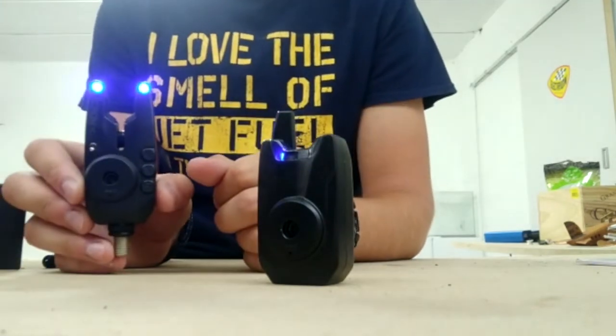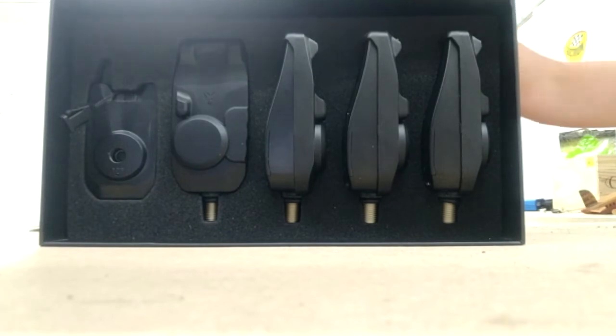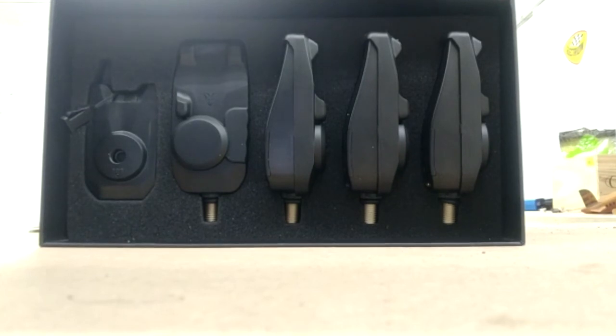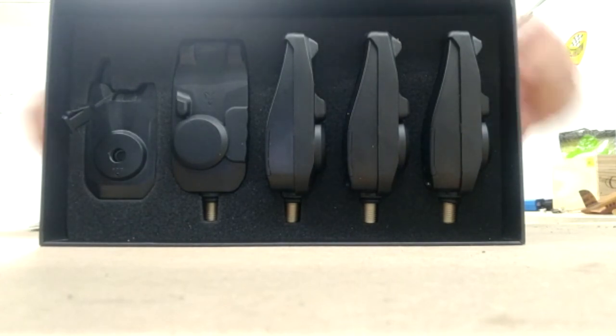That was it concerning the presentation and unboxing of the Mini Micron X from Fox bite alarms. Voilà les gars, c'est terminé pour la présentation et l'unboxing du Mini Micron X de Fox. Hope you enjoyed it and it helps! If you want to like, subscribe, or comment, that would be much appreciated. N'hésitez pas à liker, commenter, vous abonner. Si vous avez acheté les Mini Micron X et avez des questions ou des retours, n'hésitez pas à le dire dans les commentaires. Merci beaucoup et bonne journée!